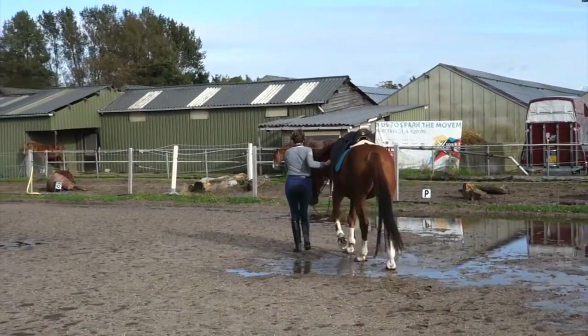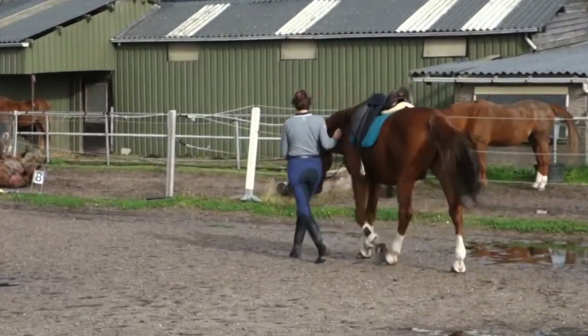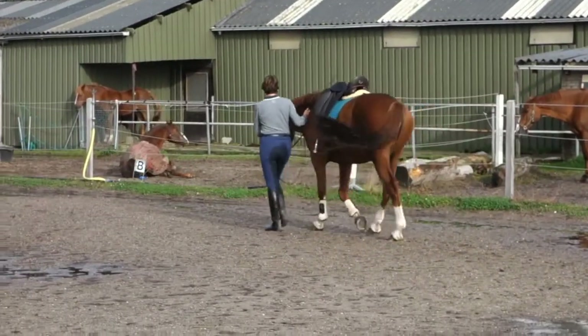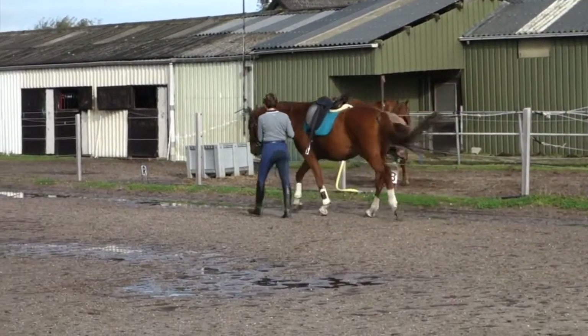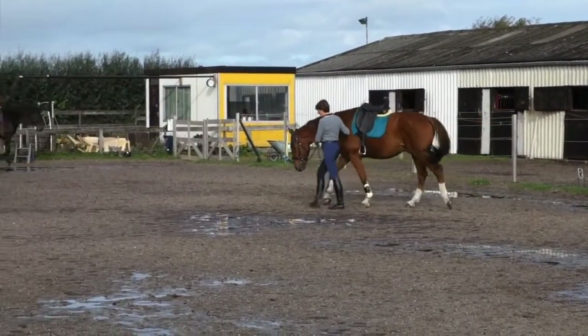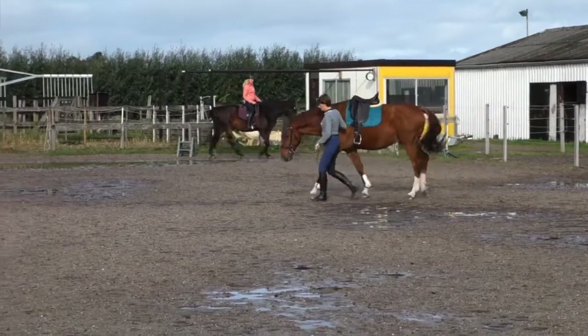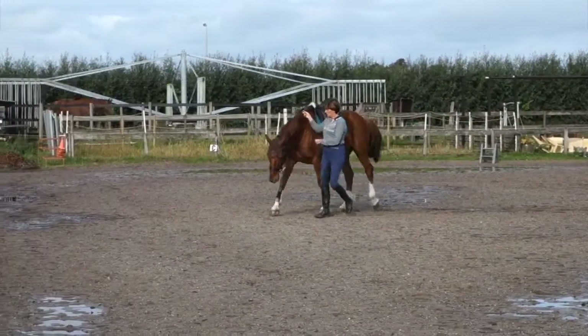Hi, my name is Yvonne Hogevorst. I'm associate trainer of Art2Ride in the Netherlands, and you can see me with my 14-year-old gelding Wilco, who I own now for almost four years, and we do Art2Ride for about two and a half, maybe three years now.